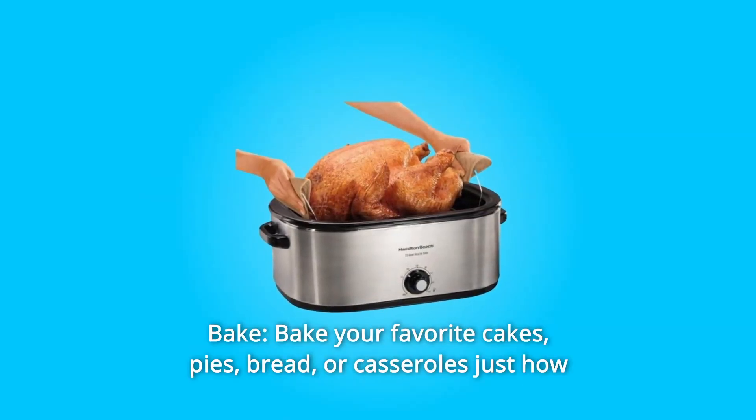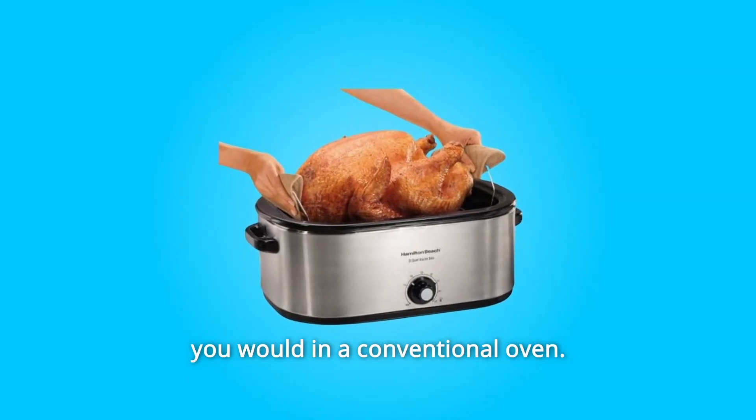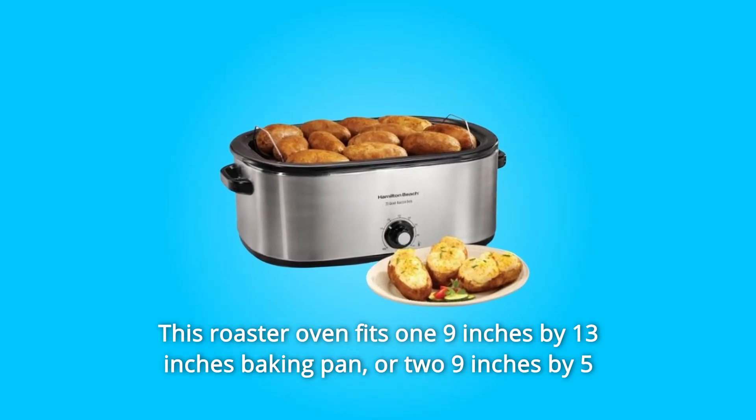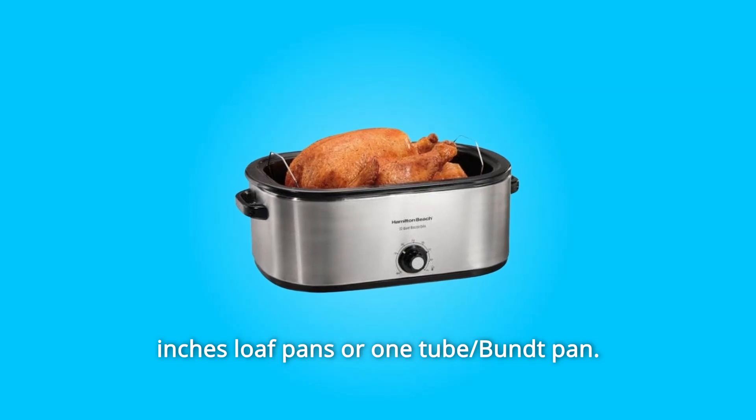Number 2: Bake. Bake your favorite cakes, pies, bread, or casseroles just as you would in a conventional oven. This roaster oven fits one 9-inch-by-13-inch baking pan, or two 9-inch-by-5-inch loaf pans, or one tube or Bundt pan.